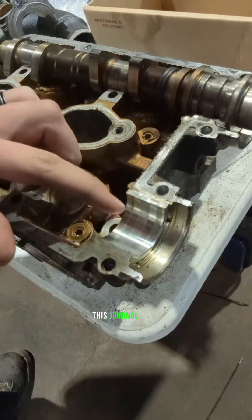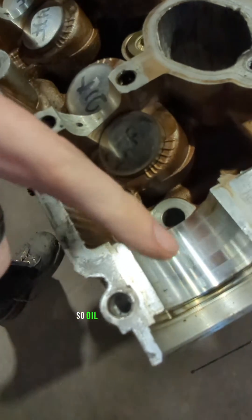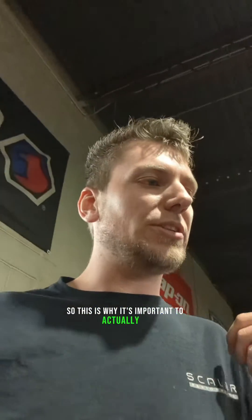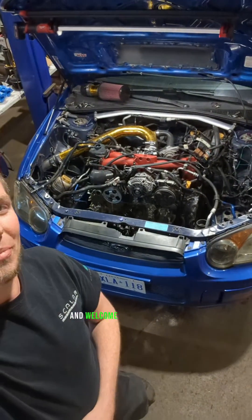Oil is bleeding past this inside the journal of the cylinder head. As you can see this journal here — this is the one we plastic gauged and it was perfect. So oil is bleeding past the worn journal, not allowing the VVT to work once the oil gets thin and the engine gets hot. This is why it's important to do proper diagnosis rather than just throwing parts at the car and hoping it fixes it. Hope you enjoy this, and welcome back to Subarus.